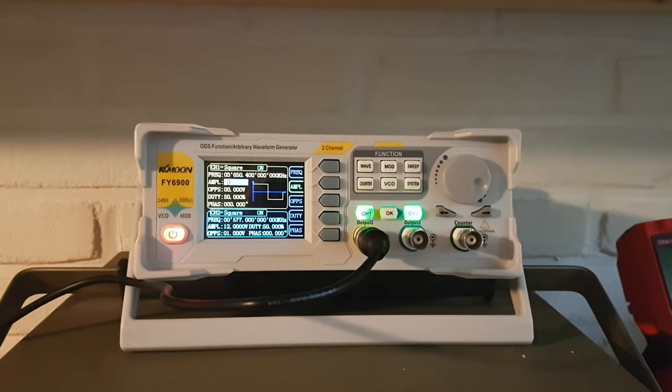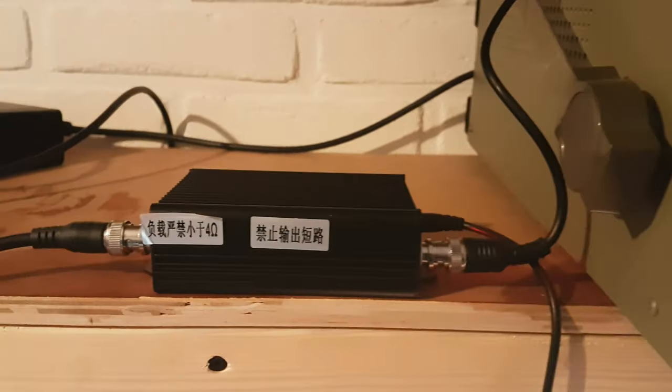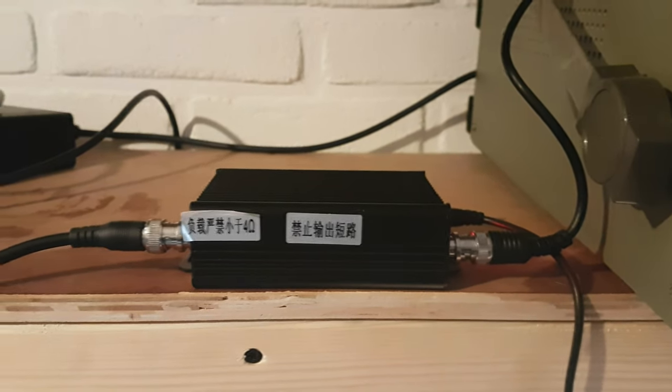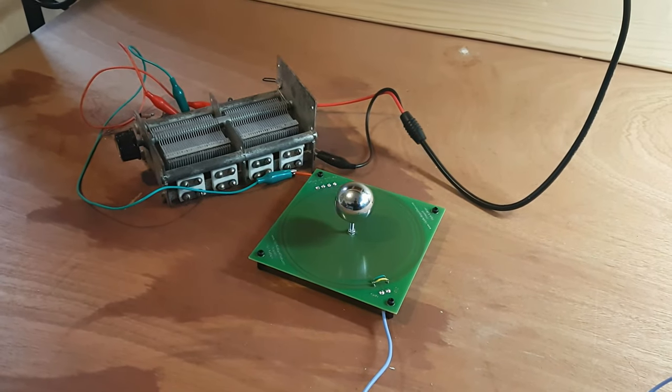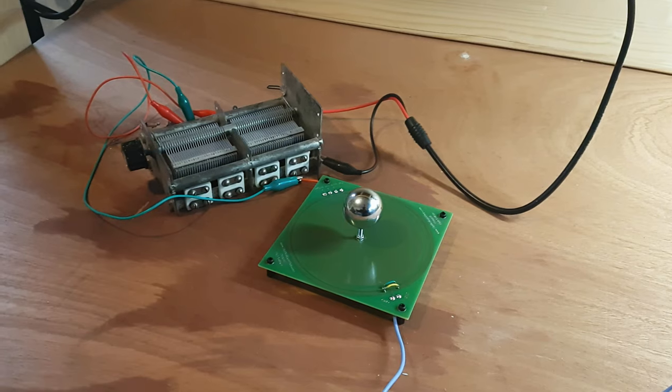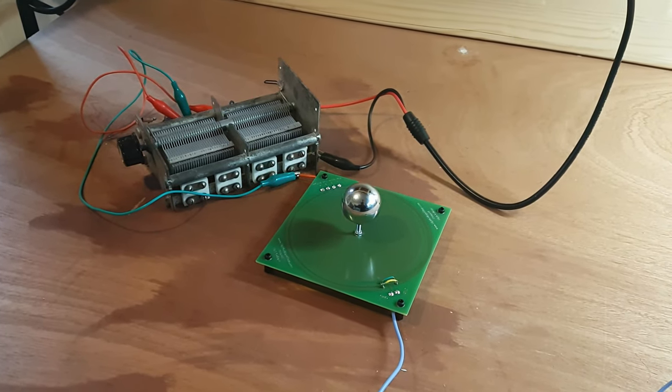Okay, here's my signal generator, which goes to my 20 watt amplifier, which then goes to my transmitter coil, which has a variable capacitor connected to its primary.